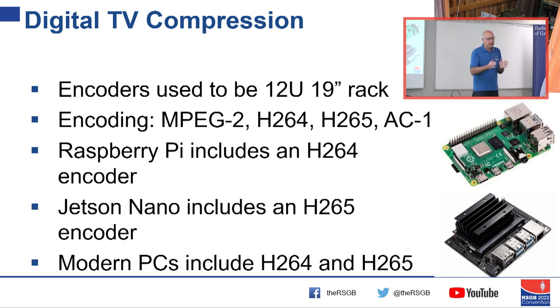The Raspberry Pi, which you'll all have heard of, actually includes an H.264 encoder. So we've gone from a 12U or 6U rack down to a Raspberry Pi with a decent H.264 encoder. That instantly opens up what we can do, and it's been driven by the mobile phone industry wanting to send video to monetise their data.